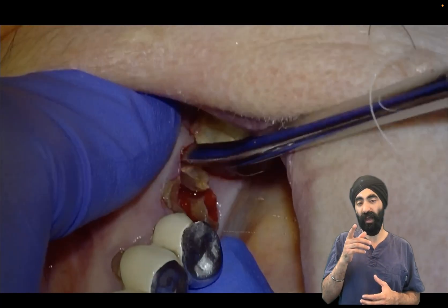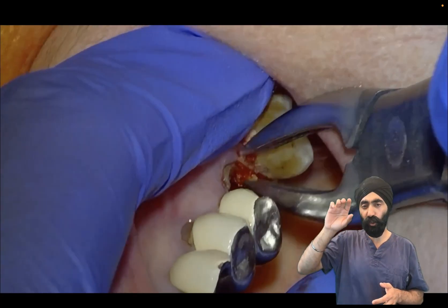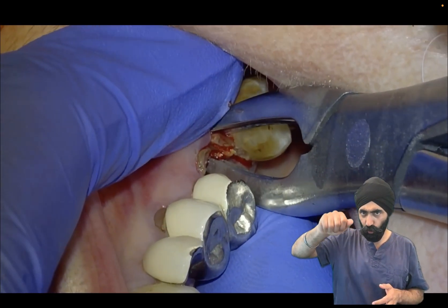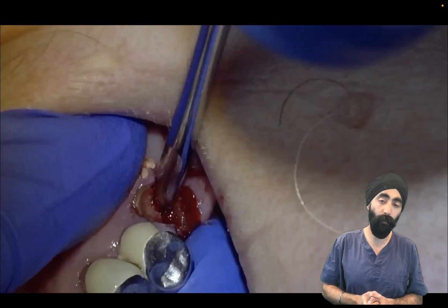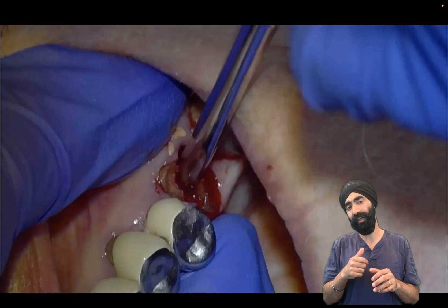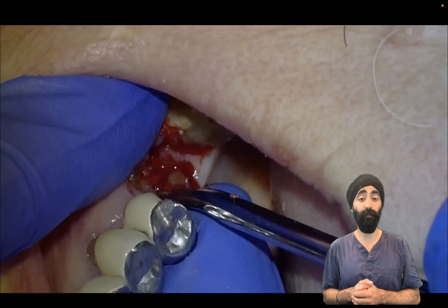Once I get some movement — there we are, lovely movement — I'm ready to get some root forceps on, give it a gentle good grip but a gentle twist. You don't want to overdo it too quick because that's when things fracture. I get a nice movement and there we are, lifted up that disto buccal root. I'm then going to luxate the palatal root, which is looking like it wants to come out next.